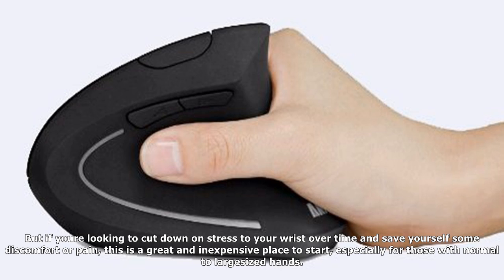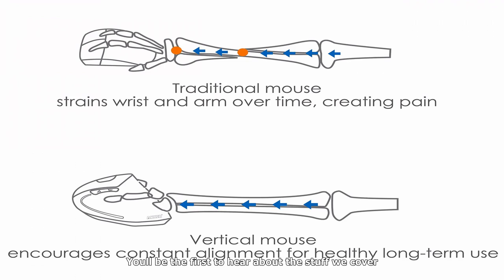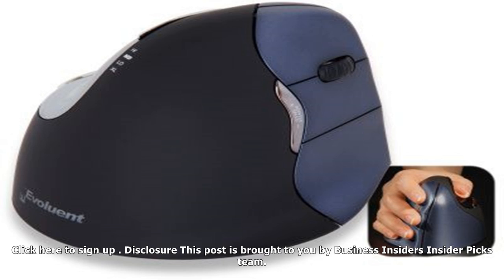The only downside really is that as a wireless option it does run on batteries, it did require some mental overdrive on my part, and it won't solve all of your wrist stress if you're using it frequently and in tandem with other stressful practices. But if you're looking to cut down on stress to your wrist over time and save yourself some discomfort or pain, this is a great and inexpensive place to start, especially for those with normal to large-sized hands. Buy the Anker 2.4G Wireless Vertical Ergonomic Mouse on Amazon for $19.99.